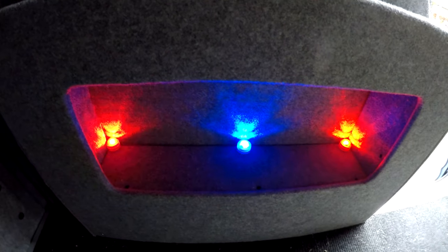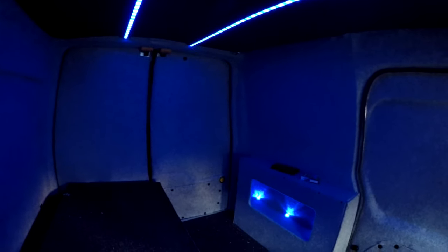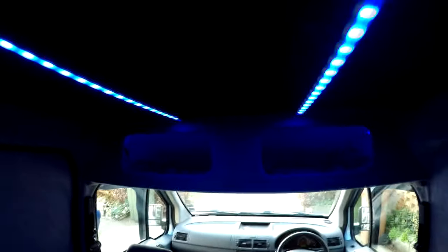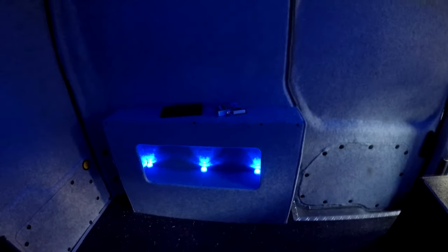I'm still waiting for Amazon to deliver stuff, but my lights did turn up so I've managed to put these up. They're not wired in properly yet — they're just running off a USB power bank. Still need to mount those to the top of the box.